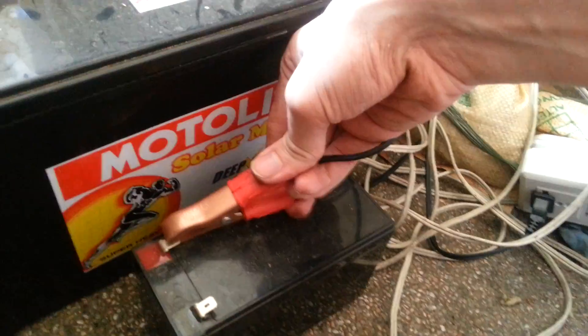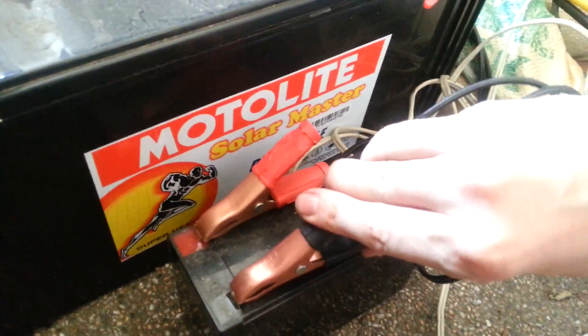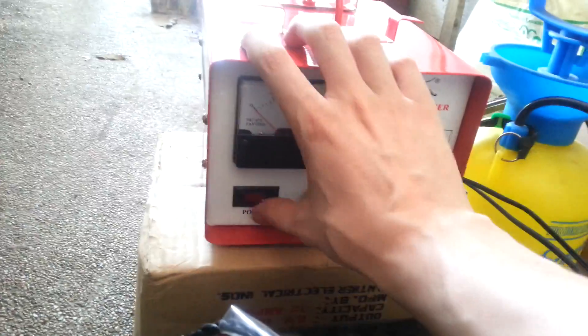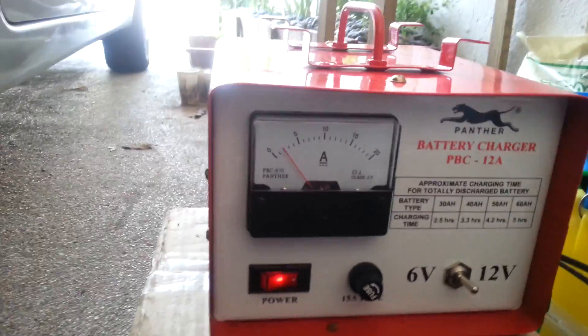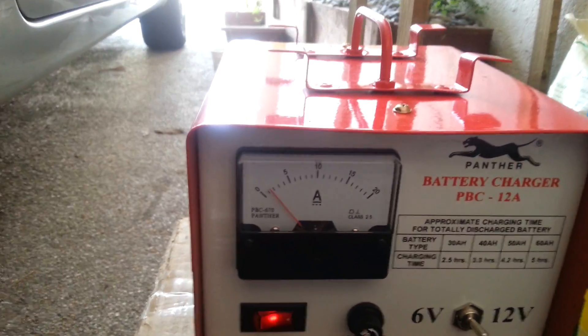If we just turn it off quickly and then disconnect the power — this is running from AC power, plugged into the wall. Now if we attach to the little 7Ah battery, which is also 12V, and turn it back on, you'll see that this one is actually already nearly charged, so it's only putting in just over an amp.